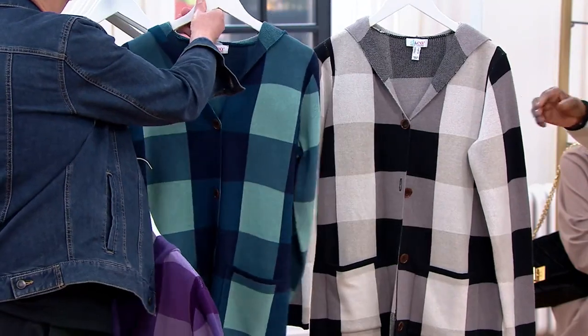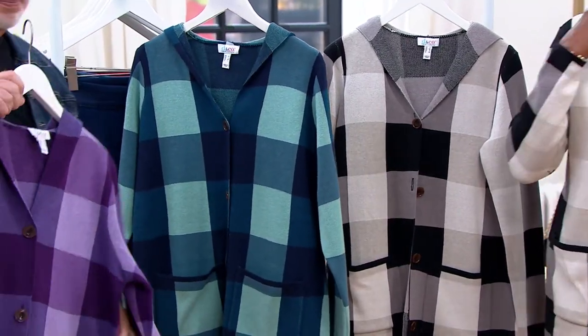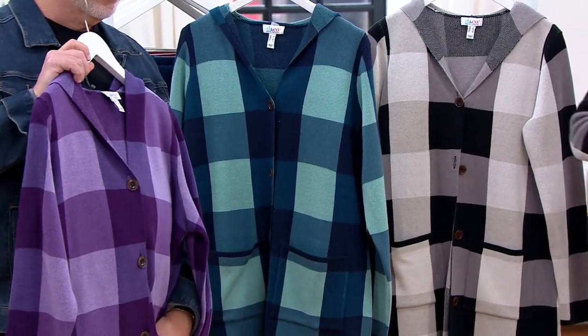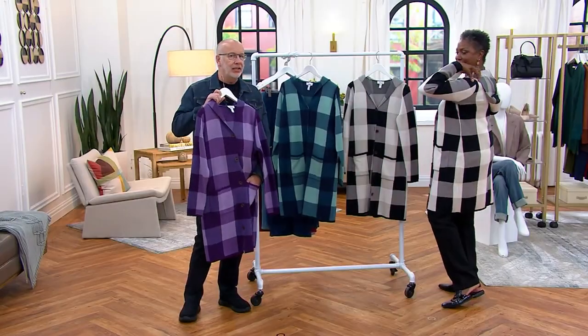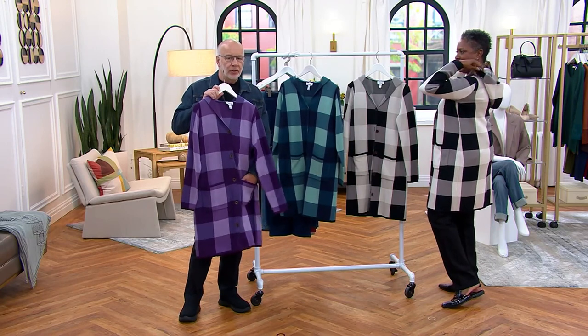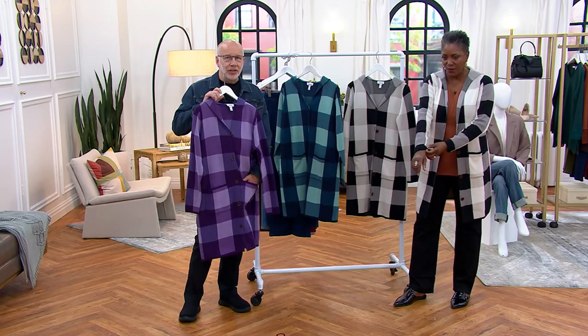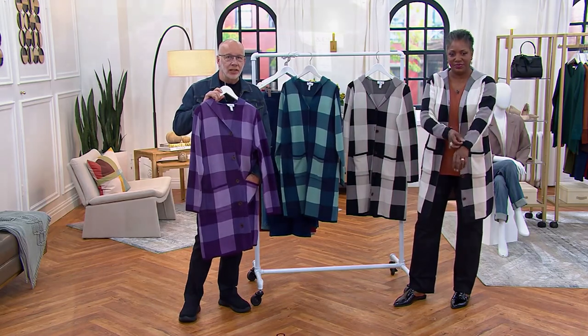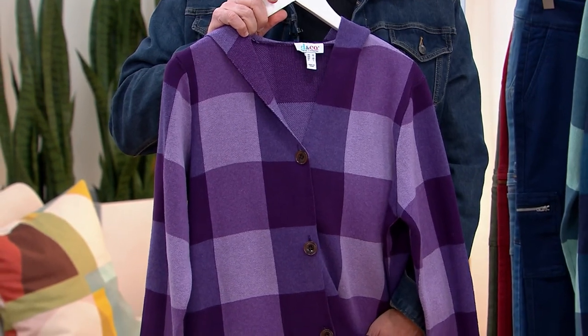This is a price that goes up at the end of our show — not the end of the day, at the end of the show. The quality is just amazing here. When you feel it, it feels like a double knit, but it's not. Double knits are so expensive at retail — they could be hundreds and hundreds of dollars. This is such a good deal. This is crazy town.